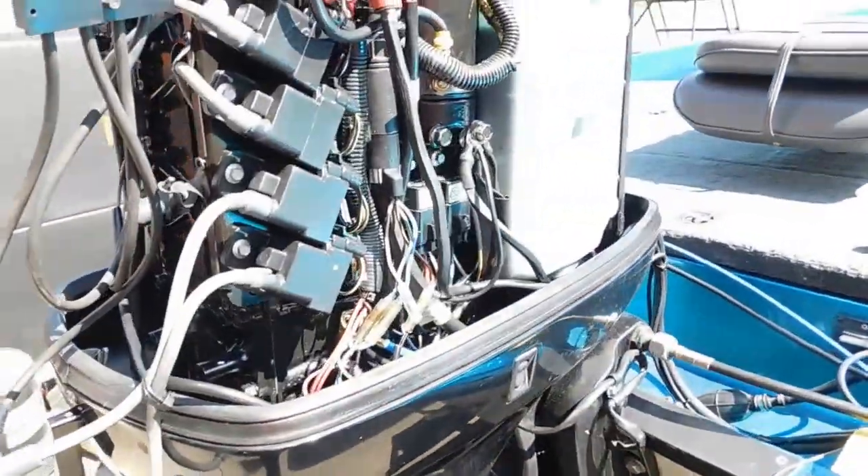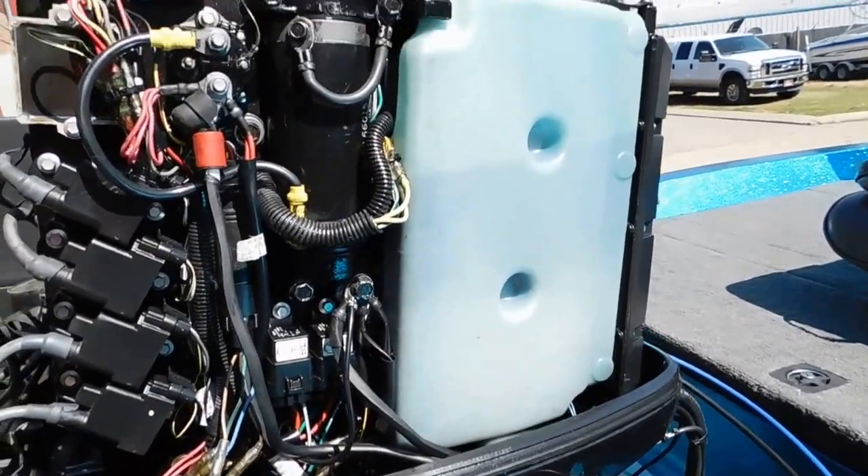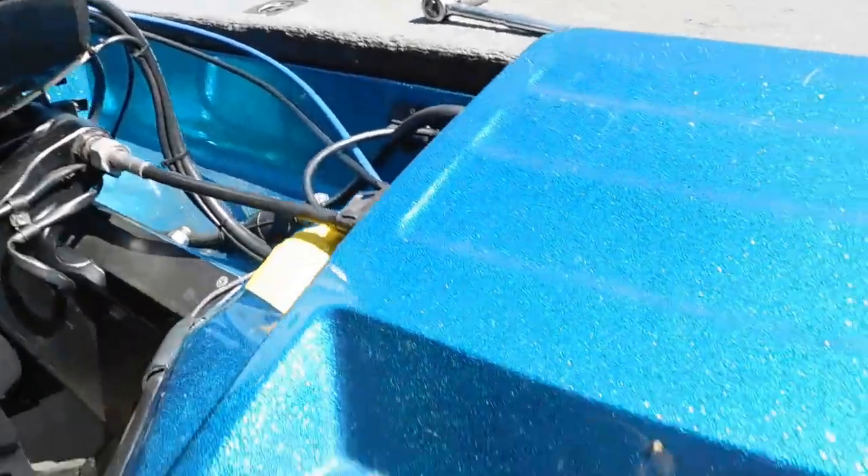He's had a problem before with motors, and this motor was replaced by the company. He had a problem with the other motor, and so this is the second motor — the first one had zero compression.